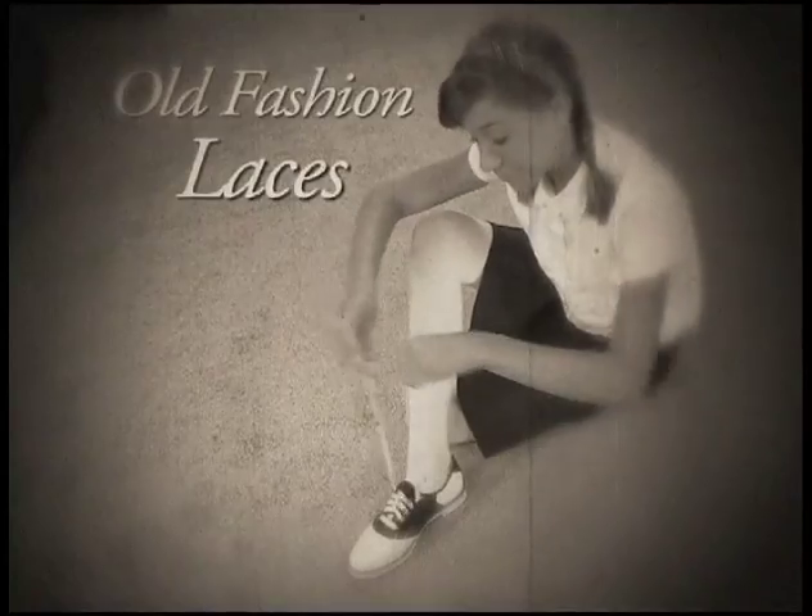So say goodbye to old-fashioned laces and switch to the fun new way to play with Ready Laces! Here's how to order!